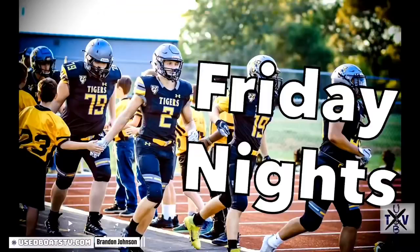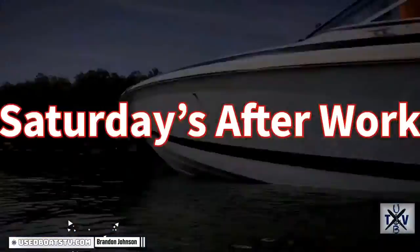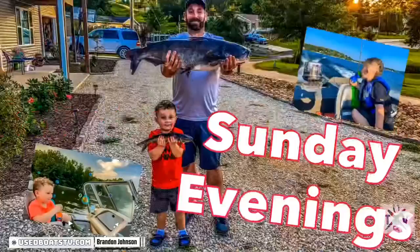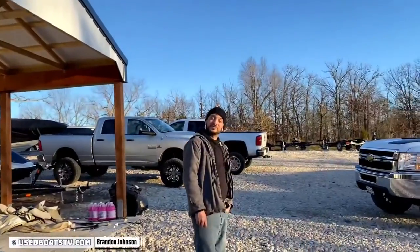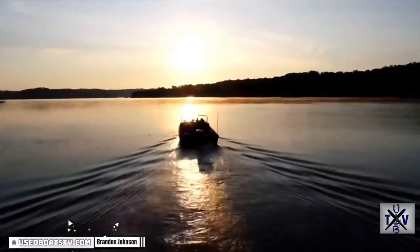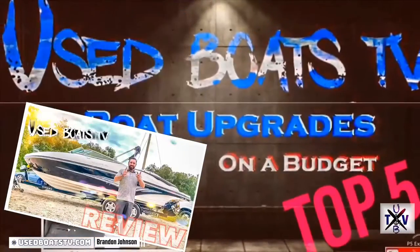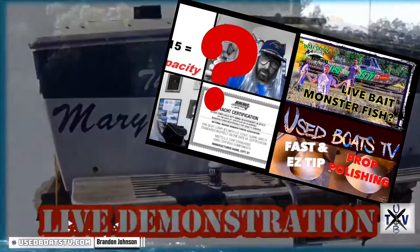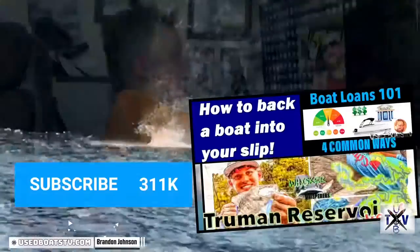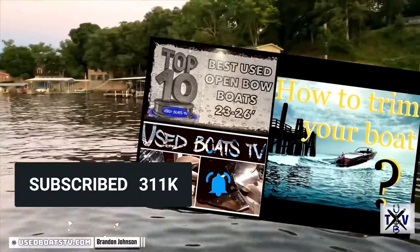I've been passionately selling boats for over 19 years. The purpose of this channel is to help you and your family enjoy boats and boating just as much as my family and I enjoy. So thanks to the help of my staff — hi Brandon, hi thanks — we've been able to successfully upload hundreds of boat reviews, instructional operation, help, and how-to videos. I don't ask for anything in return except for the opportunity to possibly help you find a boat. So click that subscribe button below and stay tuned.